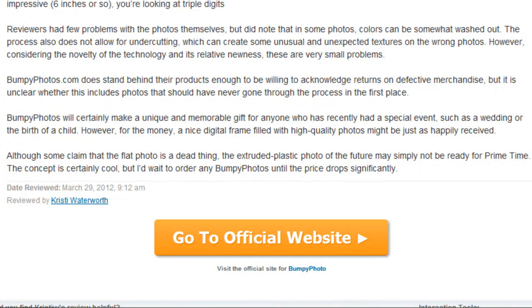The service is new and expensive as a result, but if you want to give a unique gift to a loved one — maybe commemorating a wedding or the birth of a child — this is certainly a terrific option. Just be prepared to pay for it. From YouCritic.com, I'm Tyler Rowe.